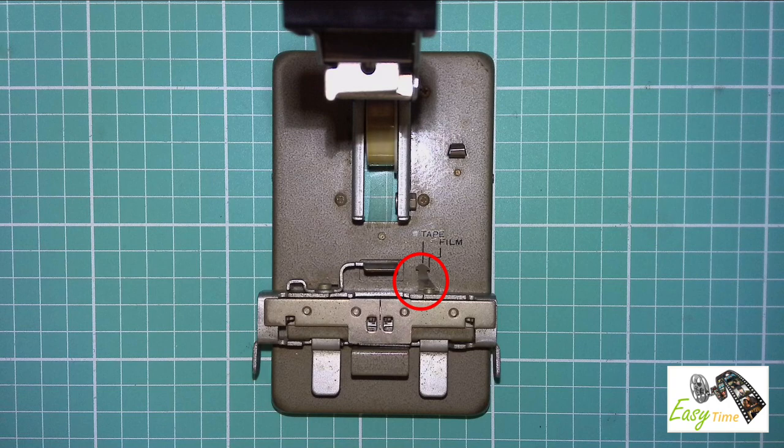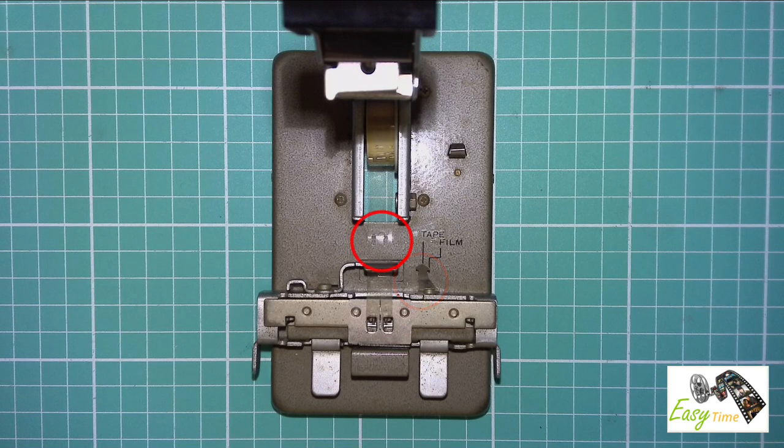When you've finished cutting your films, just move the slider along so that the arrow meets up with tape. You'll notice on the tape that there are sprocket holes cut out so that when you join your film together and tape it down, everything will line up perfectly.